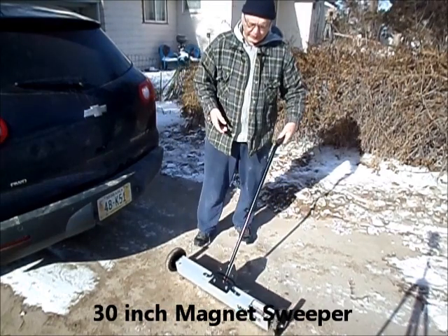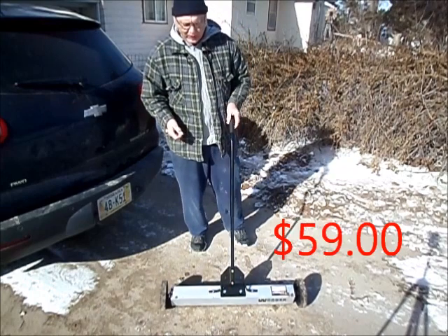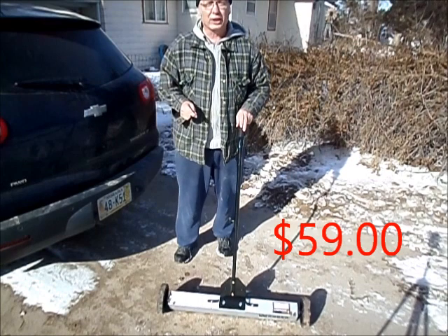This McCooks, Mr. Billson, honored to have you here. You're looking at a 30-inch magnet sweeper. I bought it for $59, and I'm amazed at how much I use it.